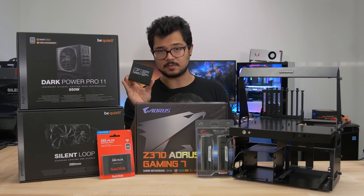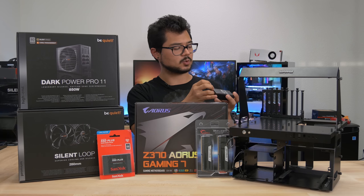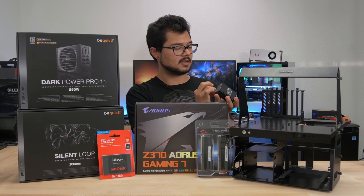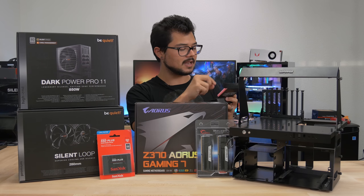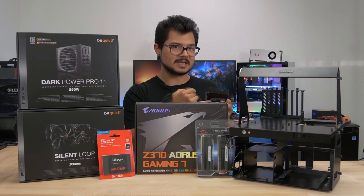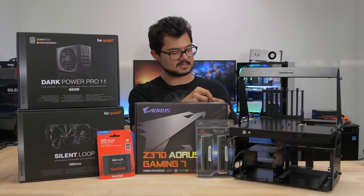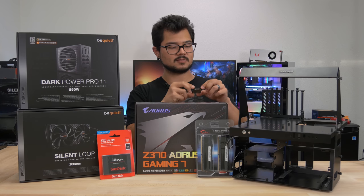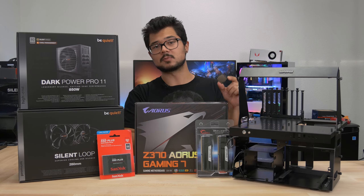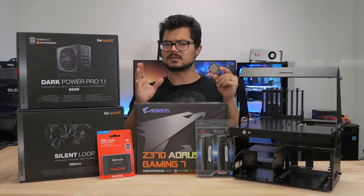Today we'll be building with Intel's flagship CPU, the Core i7-8700K, which features six cores and 12 threads. It is hyper-threaded and it's not a quad core. Previously, if you wanted anything more than four cores on a CPU from Intel, you had to opt for their high-end desktop platform. But that is no longer the case with all the competition that Intel's trying to throw AMD's way, trying to compete with Ryzen. So now we've got a six core 12 thread part for about $360 MSRP.